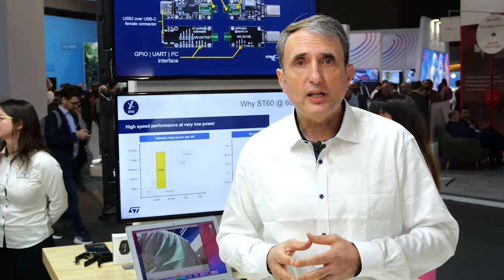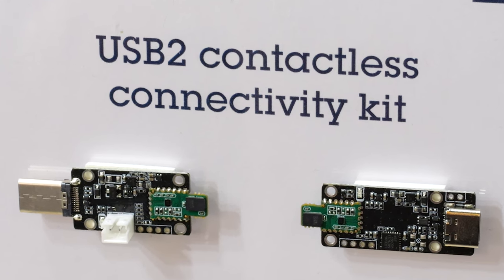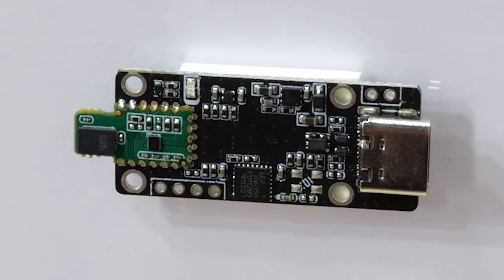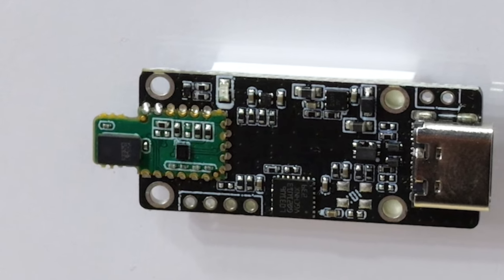As you can see, the ST60 A3H1 is a compact solution, fitting into a 3x4 mm package and includes an integrated antenna, effectively saving space on your PCB and simplifying integration.